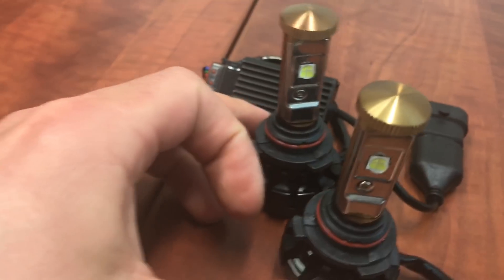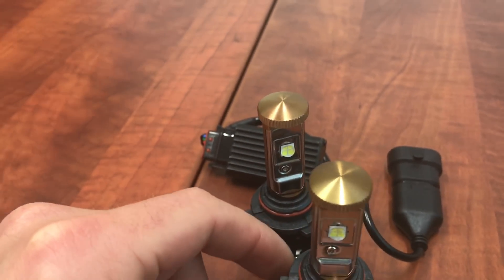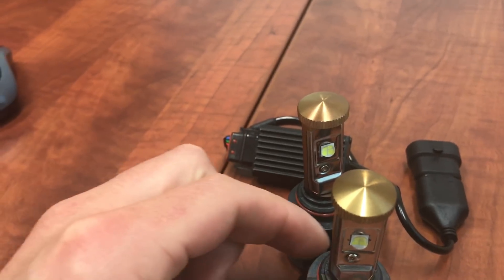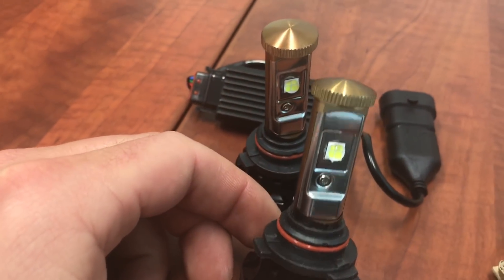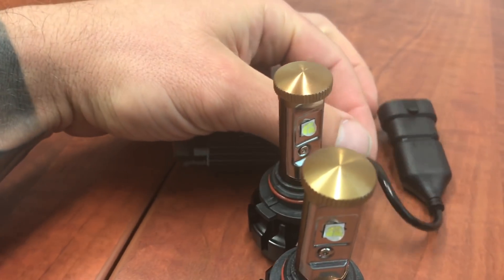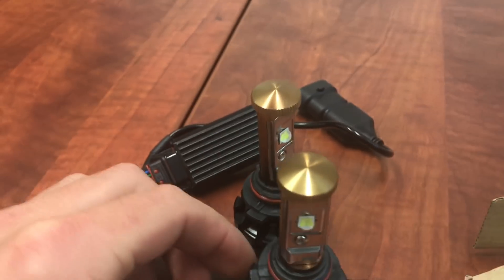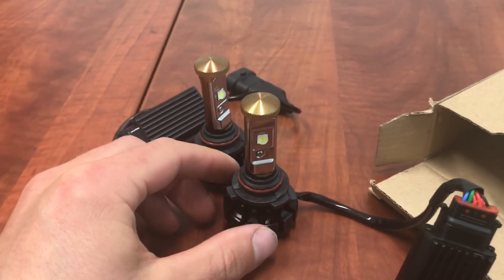I wanted to make you guys aware of that, especially if you're running them for a long period of time. I was running them in pretty high temperatures, sometimes even with the headlights on during the day for visibility. HIDs get pretty hot too, but it's just something to note — these LEDs do get extremely hot in those housings.